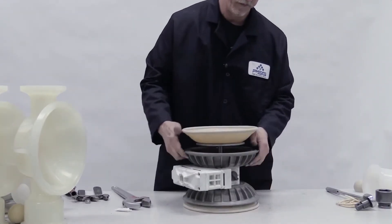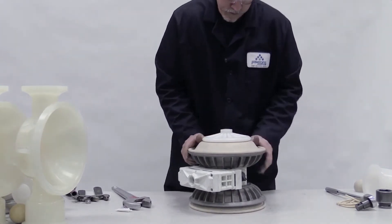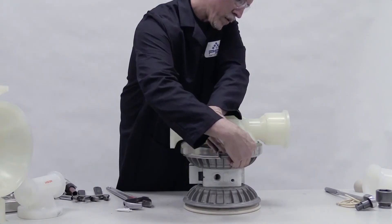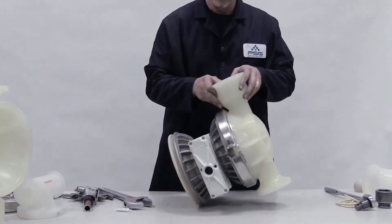Place the pump on its side and push down the rim of the diaphragm in discharge mode. Place the liquid chamber over the diaphragm. Clamp or bolt it onto the center section and torque to specifications. Reorient the pump.